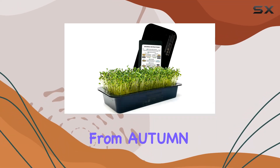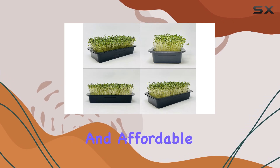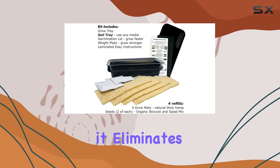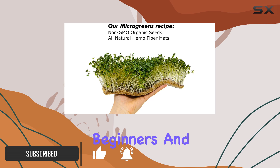This microgreens growing kit from Autumn is designed to make indoor gardening effortless and affordable for everyone. With a focus on simplicity and sustainability, it eliminates the need for soil and daily watering, making it perfect for beginners and seasoned gardeners alike.